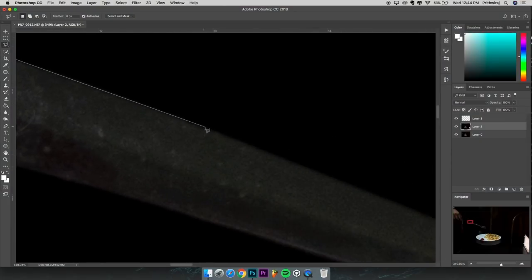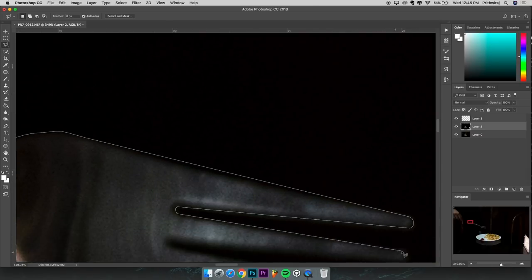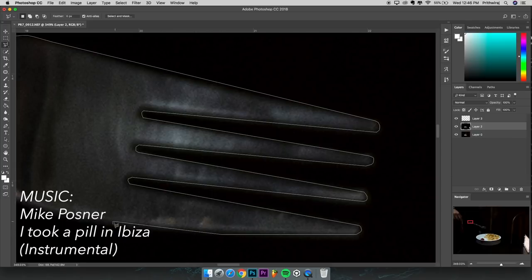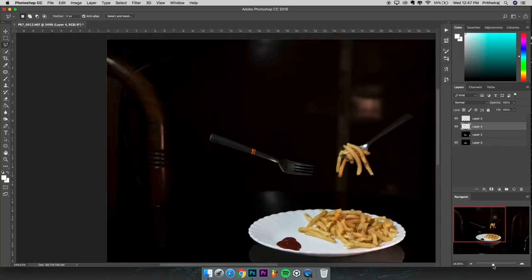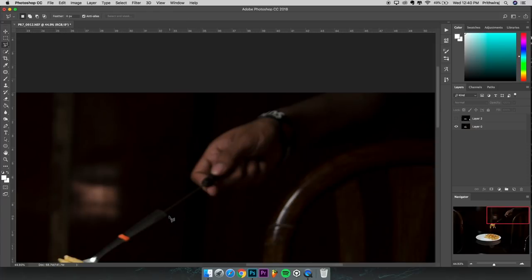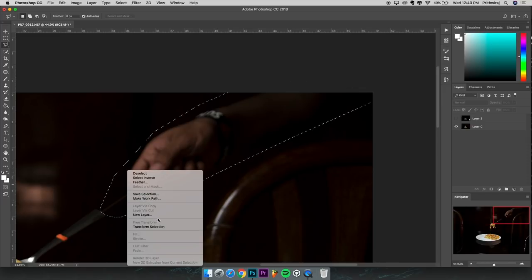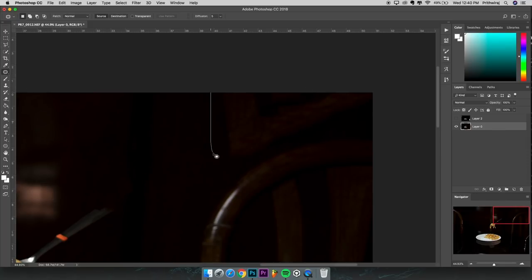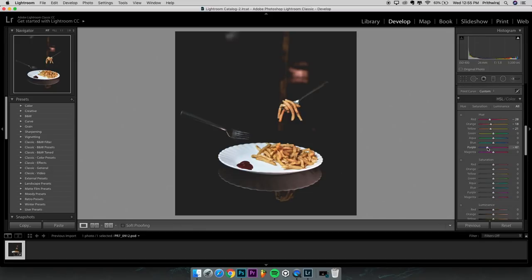Now let's go to Photoshop. First, open the image with just the french fries in the plate. Then open the photo with one of the forks and crop it out using the lasso tool, quick selection tool, or pen tool — whatever suits you. Then use the patch tool to get rid of the rubber band. After that, do some basic color corrections in Adobe Lightroom, and here is the final result.